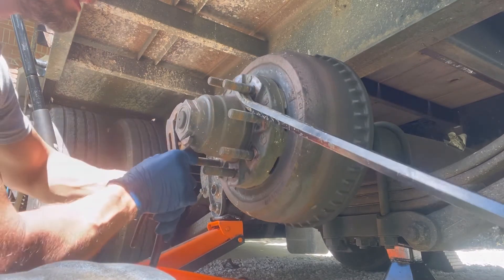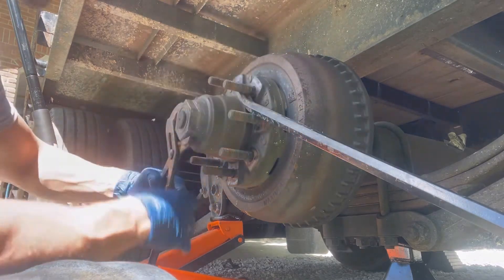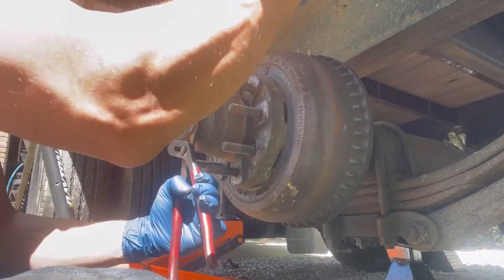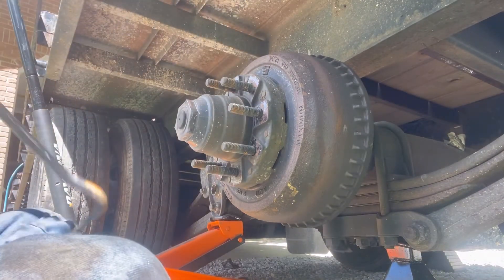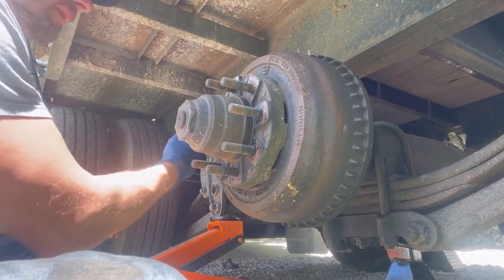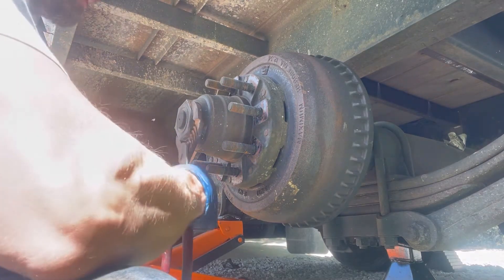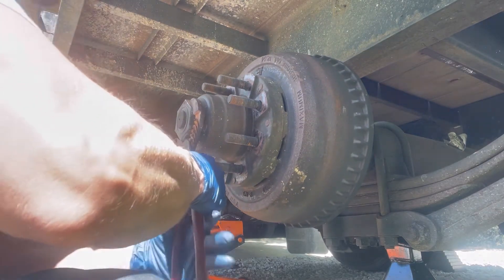Today we're going to take off this brake drum — that's the basics of it, replacing the brakes on it. I'll show you how to get this brake drum off.